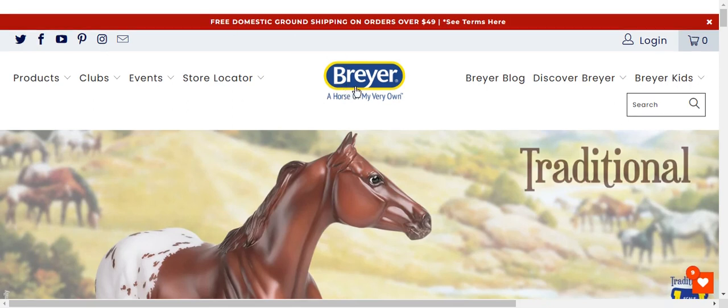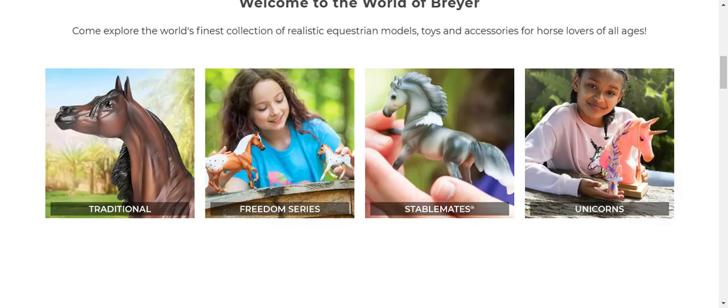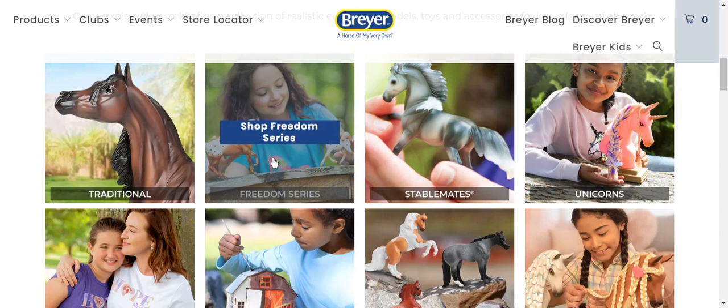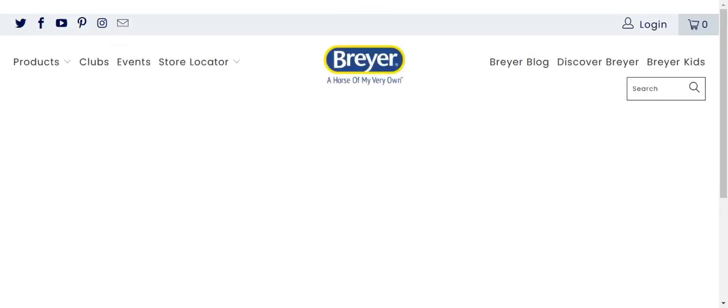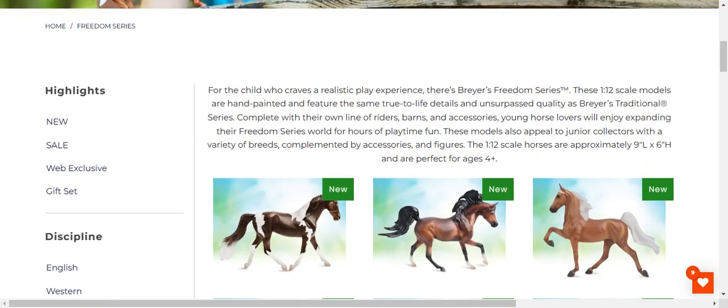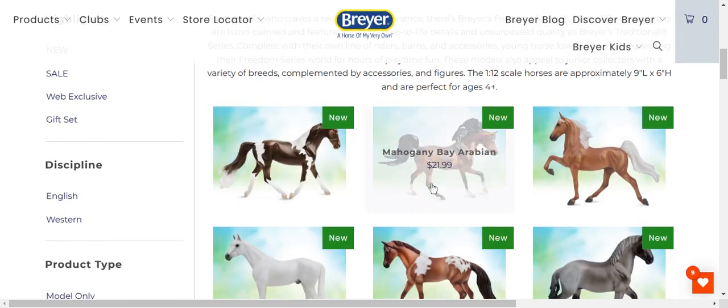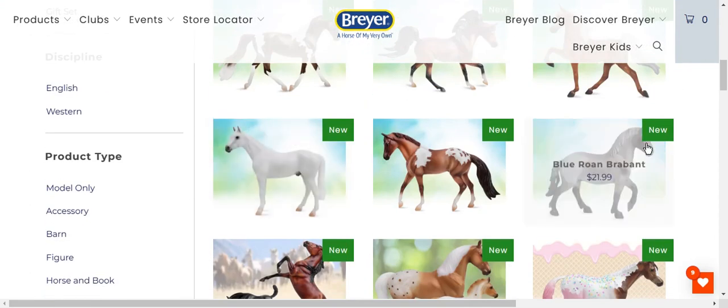Let's go back and take a quick look at Freedom Series. Breyer horses are so realistic, I love them so much. I love to customize them also. One of my next videos is actually going to be how I customized my Freedom Series horse to look like Venus, so stay tuned for that. I love the Bay Arabian — love that.